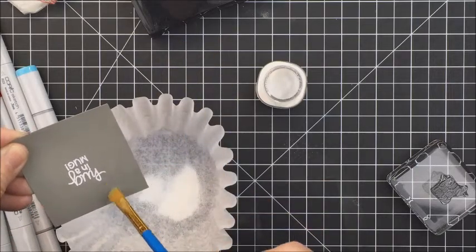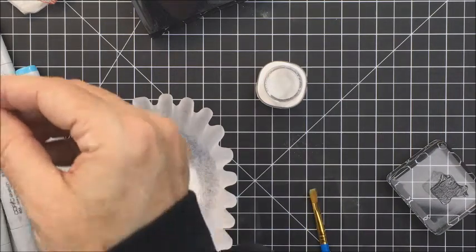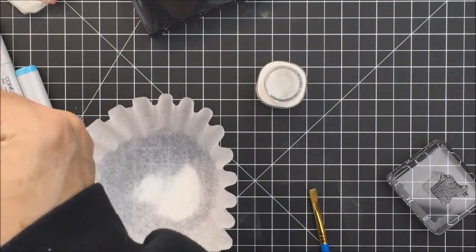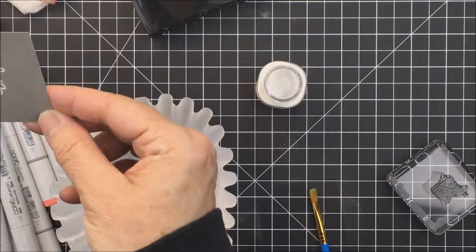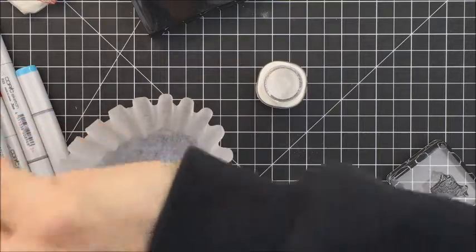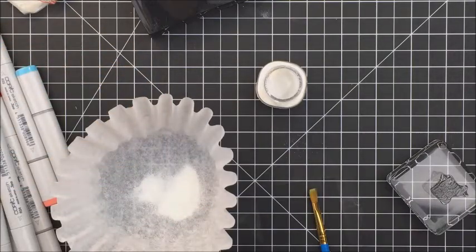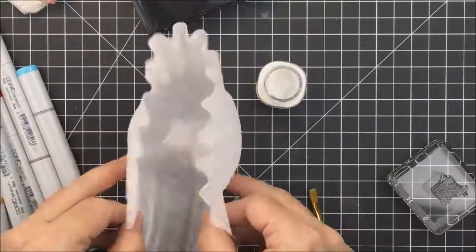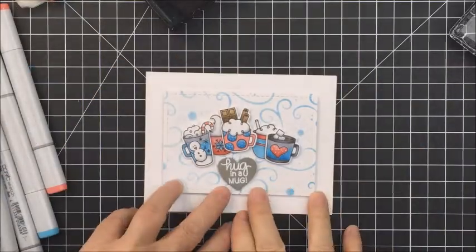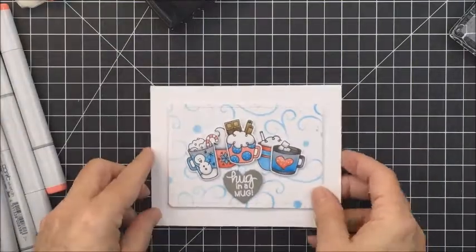I applied the embossing powder and then heated it up to finish the sentiment. Then I took My Favorite Things Hearts in a Row die and cut that out as a heart shape, and I'm going to adhere it to the front of my card — and that is going to be it. I end up tying a little bit of baker's twine to the side of my card to finish it off, and you'll see that in the still shots at the end.